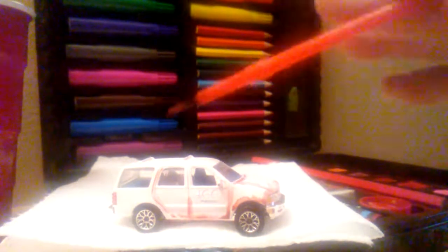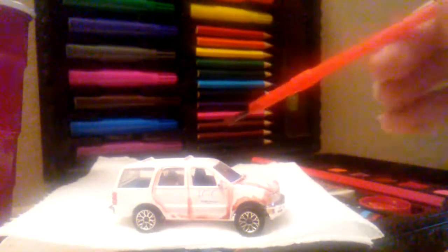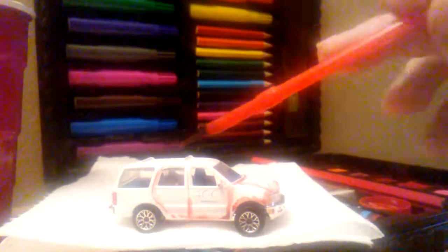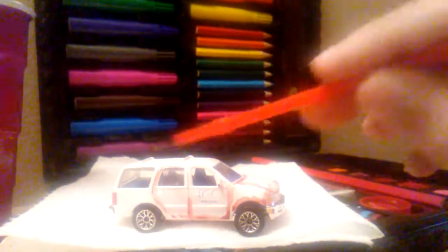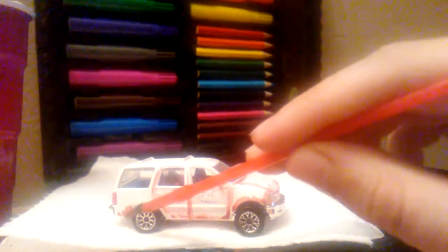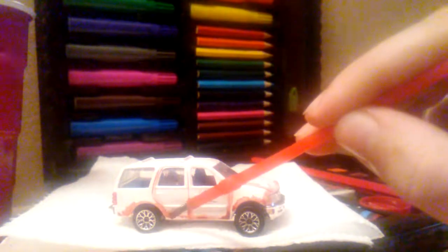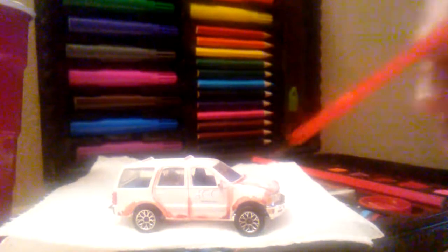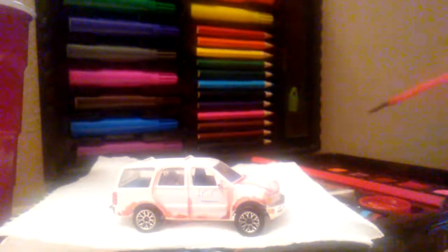I'll also be doing other tutorials — like getting off-road trucks and making them look like they've been through the mud. But this one is doing a rust detail. So you don't have to spend money on already custom Hot Wheels that are already rusty, like the ones people sell on eBay. This is an easy way to make your car look rusty.